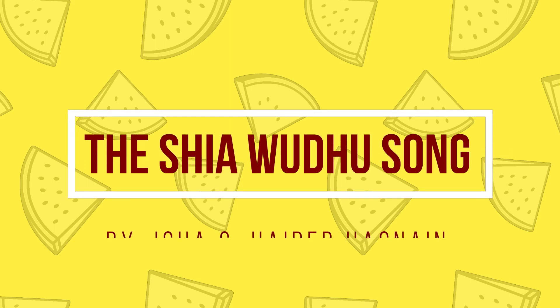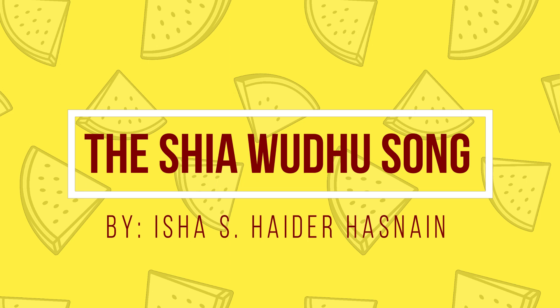Wuthu, wuthu, wuthu — let's learn how the Ahle Bayt do. Let's learn how the Ahle Bayt do.